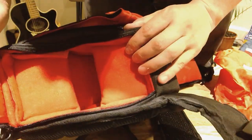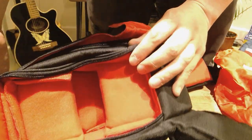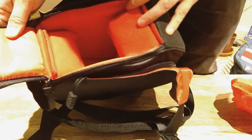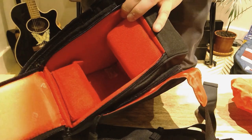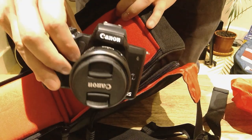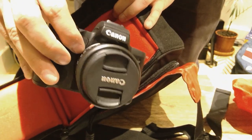There's a shallower section up top and a larger main compartment below, which I assume is where you'd put the main camera. I'm going to put my Canon EOS M50 in to see how well it fits.